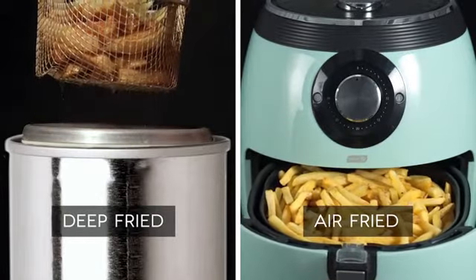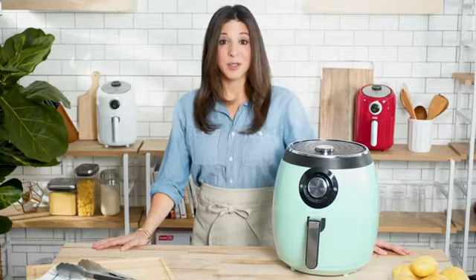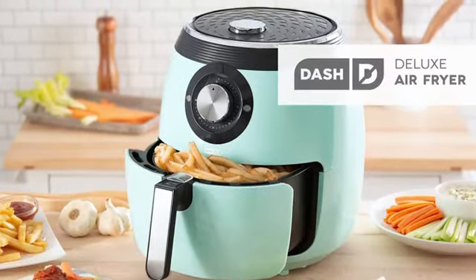Here at DASH, helping you eat better is at the core of everything we do. That's why we work hard to create quality products, healthy recipes, and we have a customer support team based right here in the USA. So start making healthier fried food for the whole family with the DASH Deluxe Air Fryer.